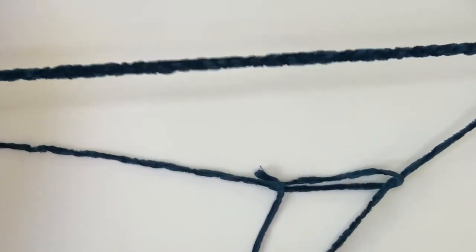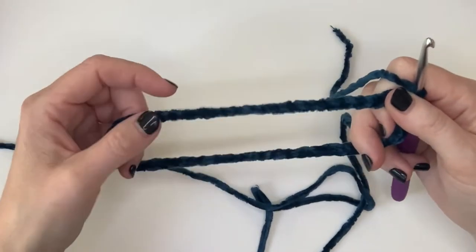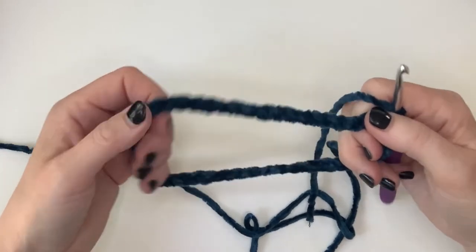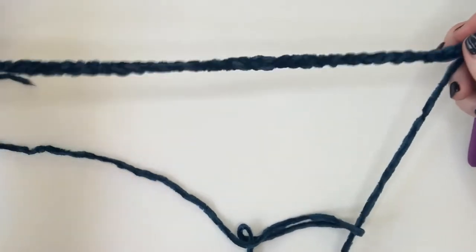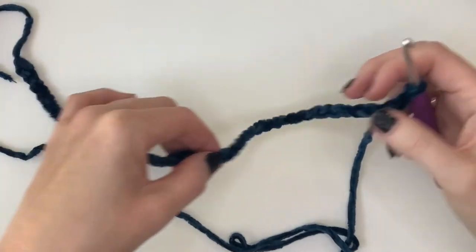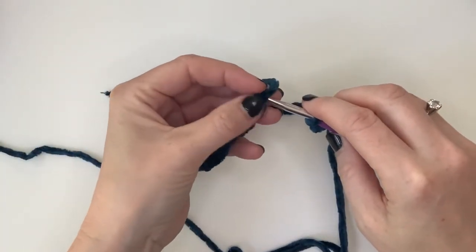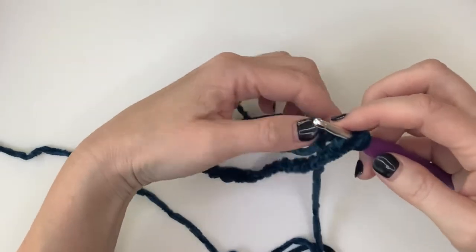Now that you have the chain, this is the time to check — since this is a slip-on, it will stretch, so make it a little bit snugger. Make sure it's a good length for your dog, and try not to twist the chain. You will connect it because this is the base — this is the collar — so I will just make a slip stitch.